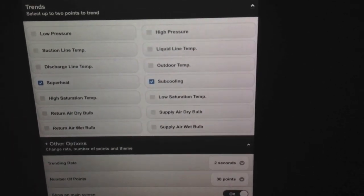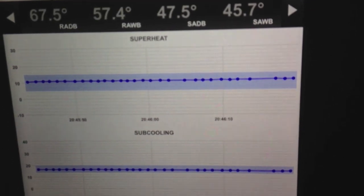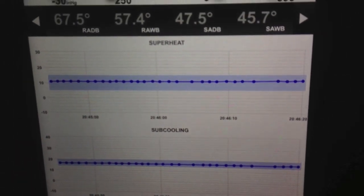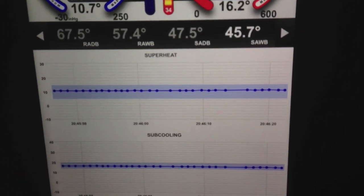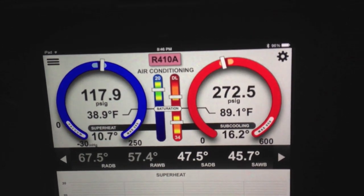Hit submit. And you can see that both those are rock solid. So even though there's pretty low load, the TXV is doing exactly what it's supposed to do, and everything is operating within the parameters.